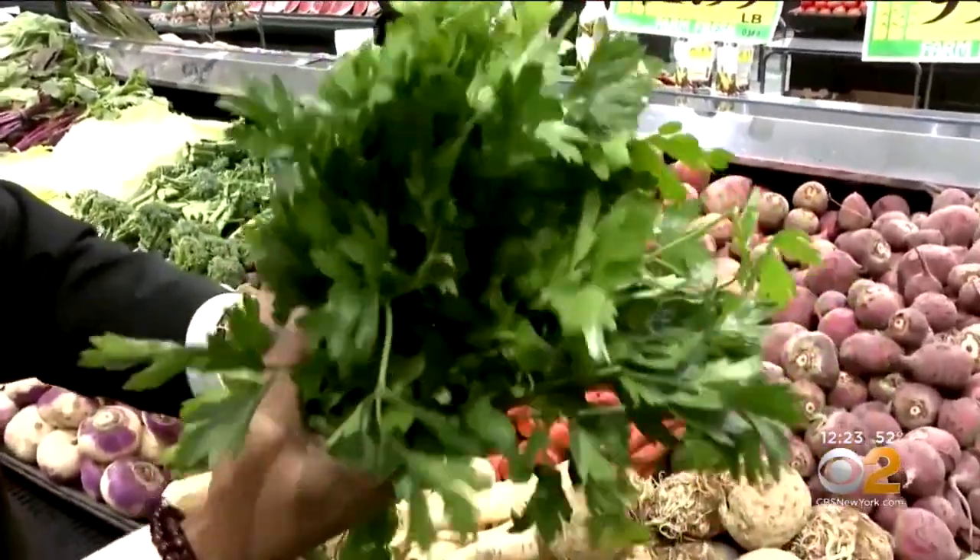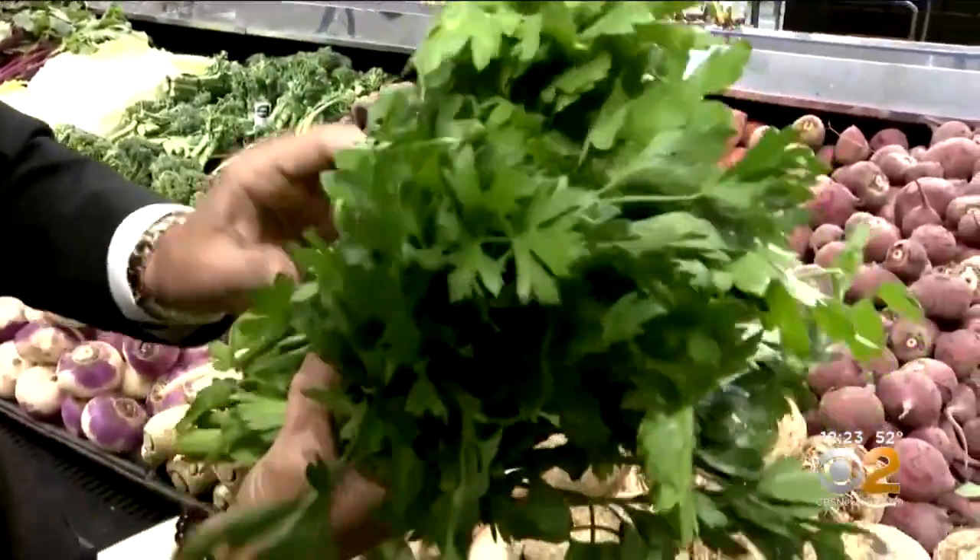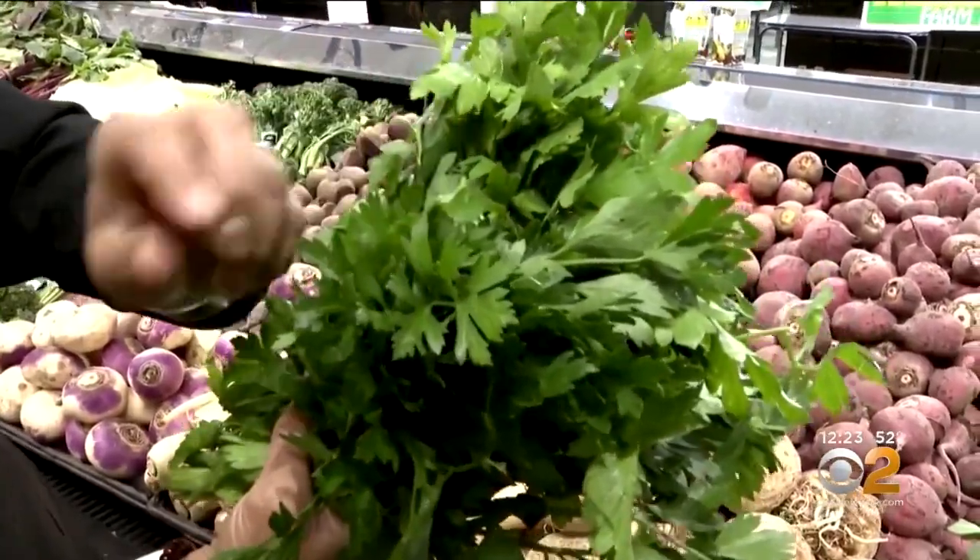It's a garnish. It's a flavor enhancer. It's everything. And they look beautiful. When you buy them, make sure the leaves are nice and big.